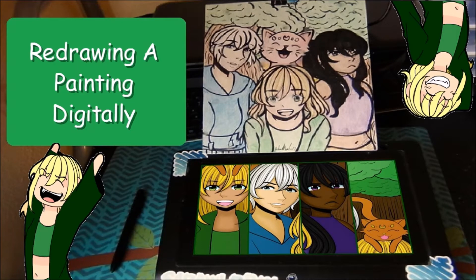Hey guys, I'm back here with a new video and today I'm repainting a drawing digitally.